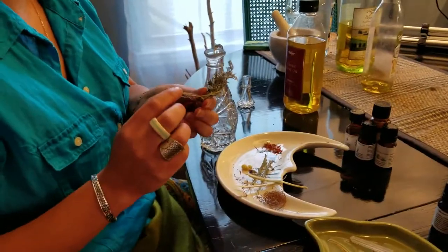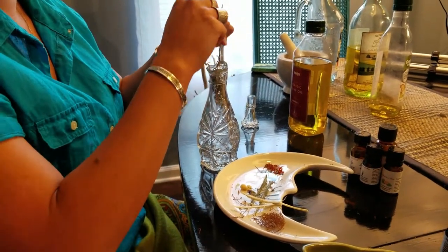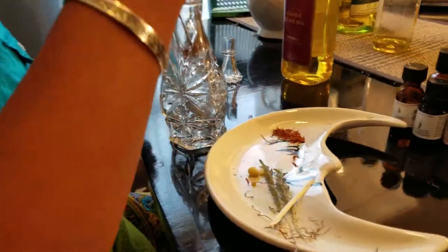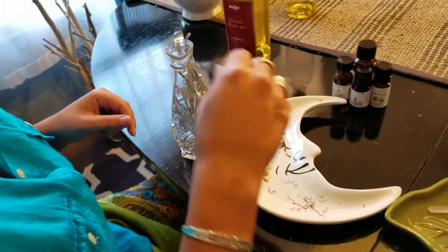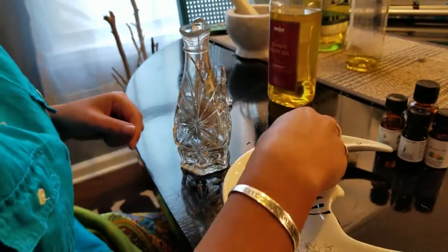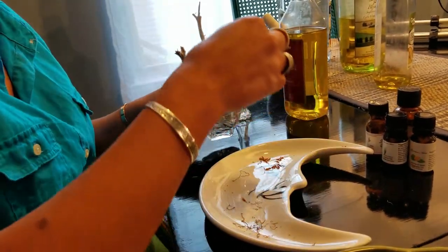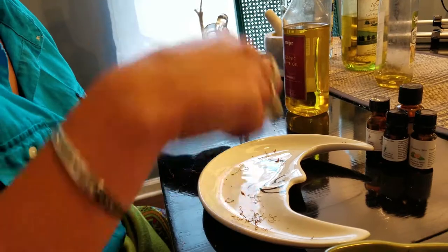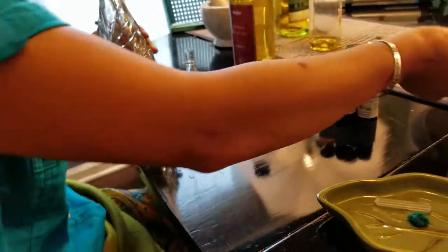First we're going to add in our dried herbs — this should be an interesting feat. There's the mugwort root, violet, a piece of willow, copal, and then all the little pieces of the saffron. That was one of the six wishes she asked of Zeus — to have a saffron tunic. Just some mythology for the day! All right, dried herbs are done.